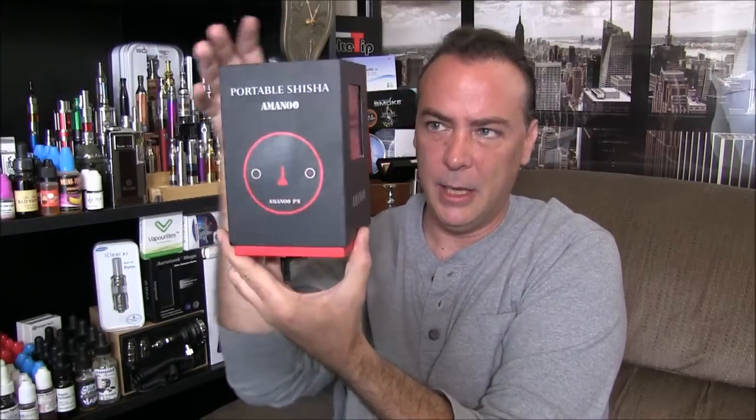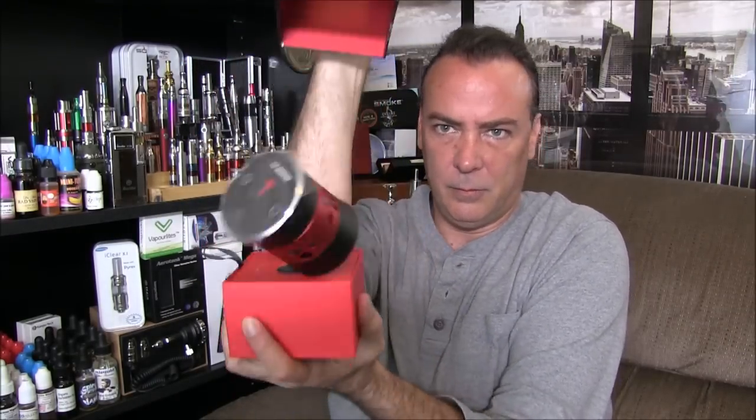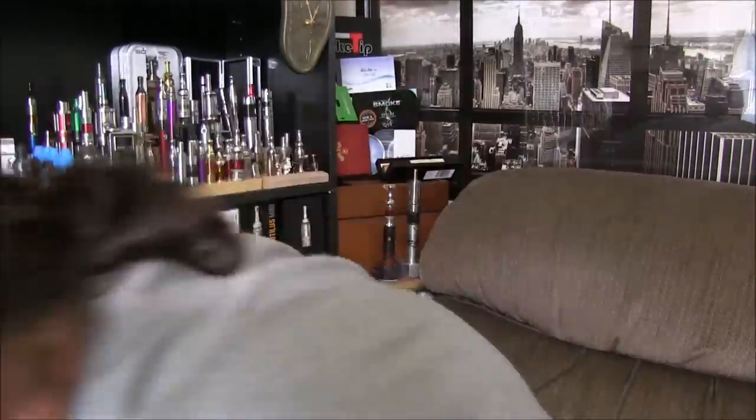The box lifts right off the top it looks like. Oh — I think I broke it already, you son of a bitch.